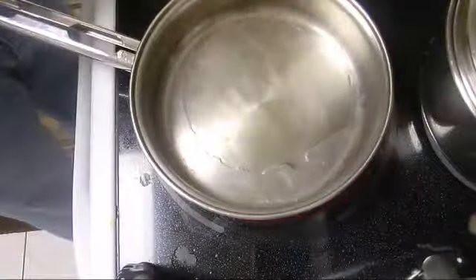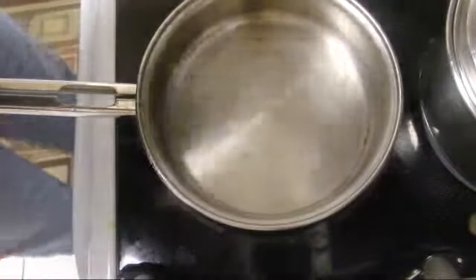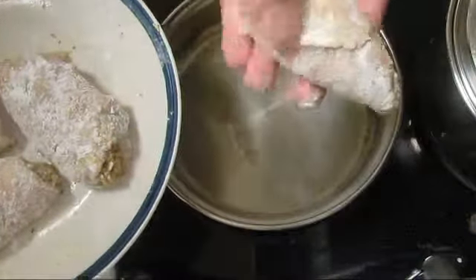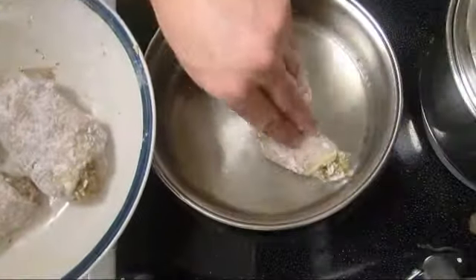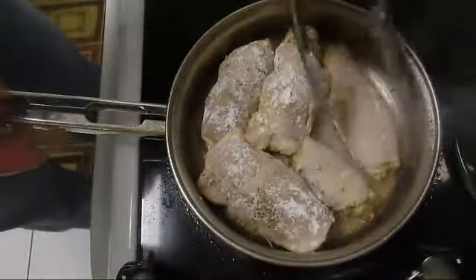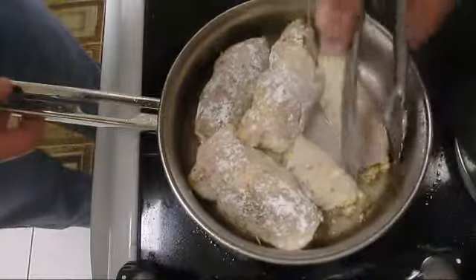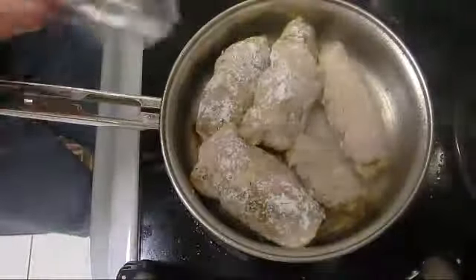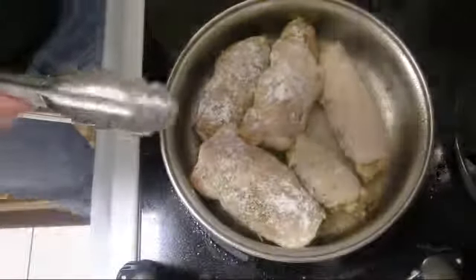I'm going to use two ounces of oil, put it on high-medium — number four. The side where I'll seal the chicken goes at the bottom. I'm going to place the chicken in. If they sizzle, that means they continue cooking. I would like to lower the heat a little bit.